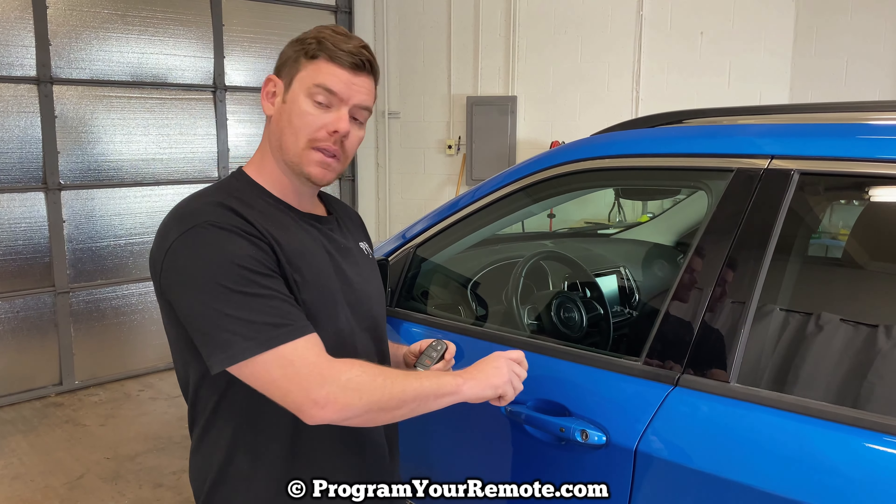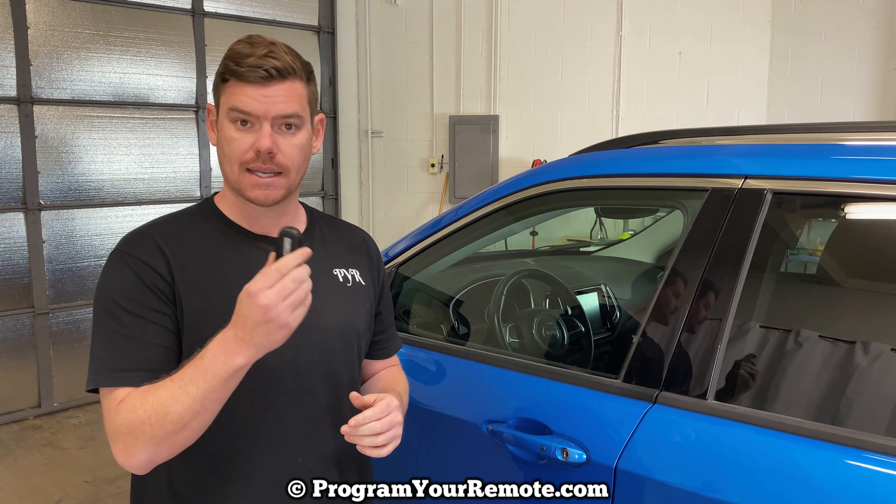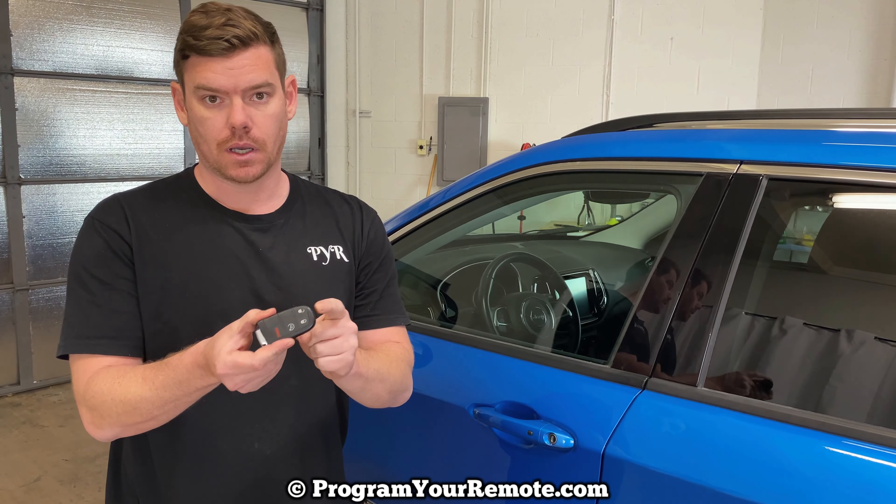And then after we open the Jeep Compass, the alarm's going to start going off. What we need to do to get the alarm off is start it. And how you're going to start it with a dead key fob is as you normally would, but instead of using your finger to press the stop/start button, we're going to use the top of the smart key.